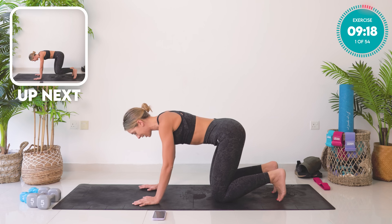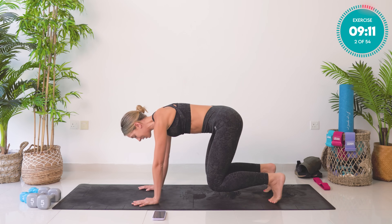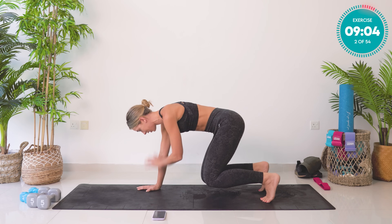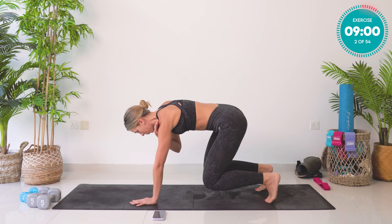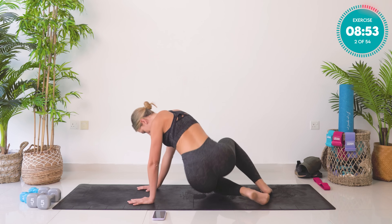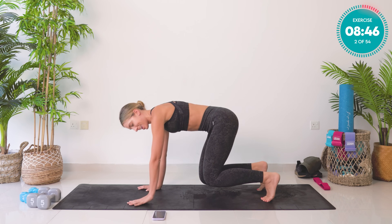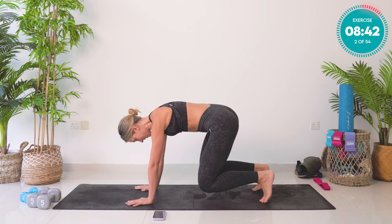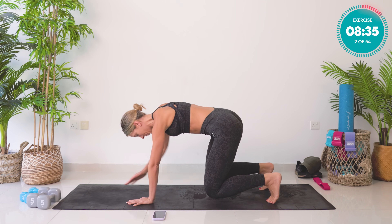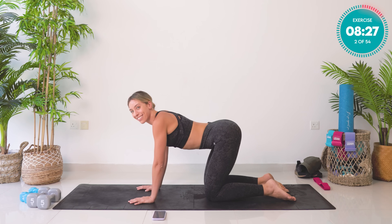We're going to start by tucking the toes under and lifting up into a hover, one inch from the floor. Dip the hips over to the left side — the right hand touches the shoulder, reaches forward and down. Then hips to the right side, left hand shoulder tap, reach down. Ten reps total. Keep taking that belly button back towards the spine, zipping up and in. Amazing work — drop the knees down. That was your little warm-up.